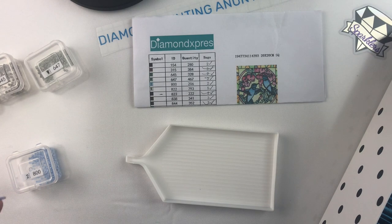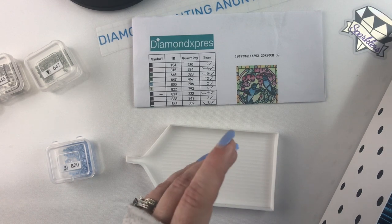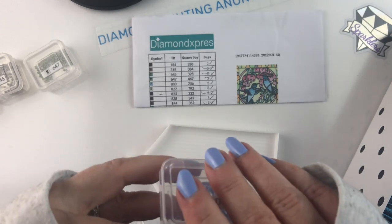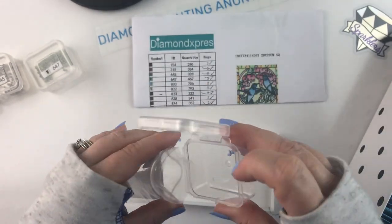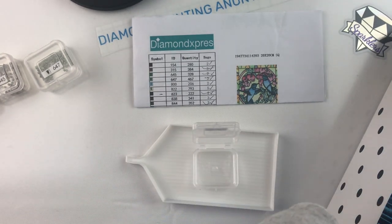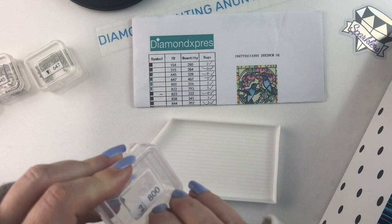I think I liked the bottle ones best because those end up being the easiest ones to open and sort through in my storage cases. Some of the colors have so few drills that having big containers to hold that number of drills — I think is just kind of a waste of space. So I wouldn't do that.